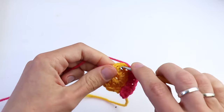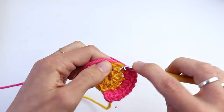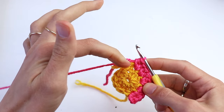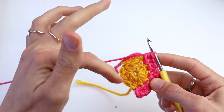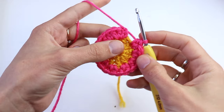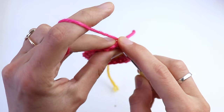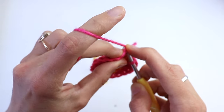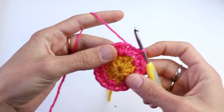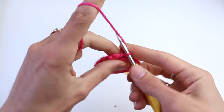At the end of this round you will get 20 half double crochet. Let's go on and finish this round. Now join into the first half double crochet and make a slip stitch. Chain three.